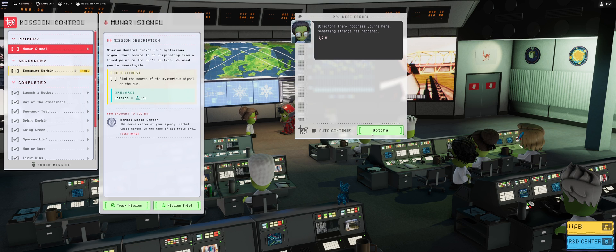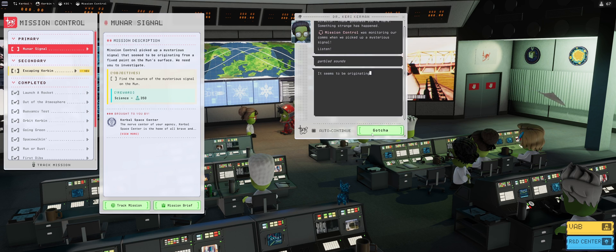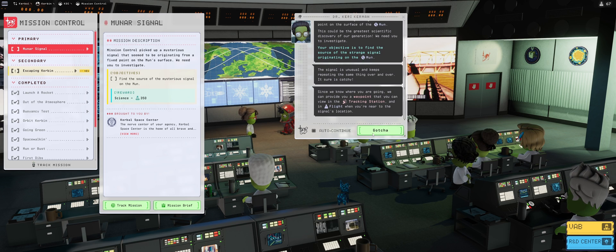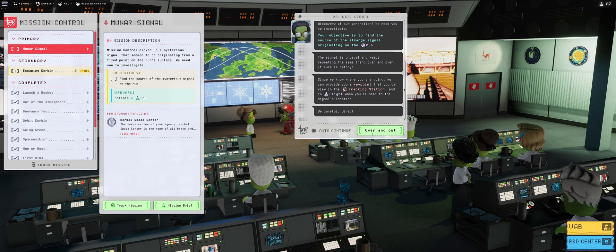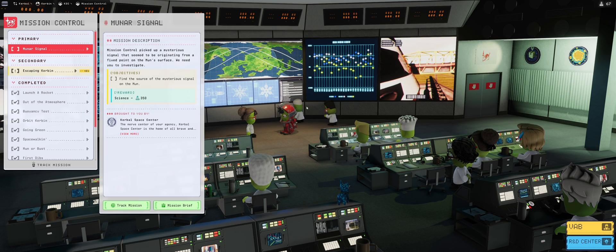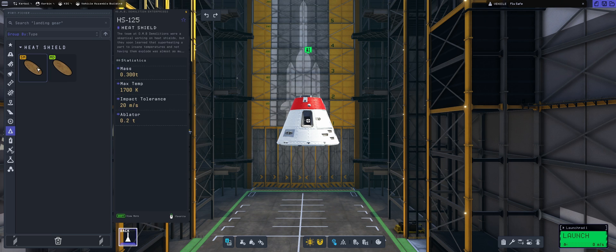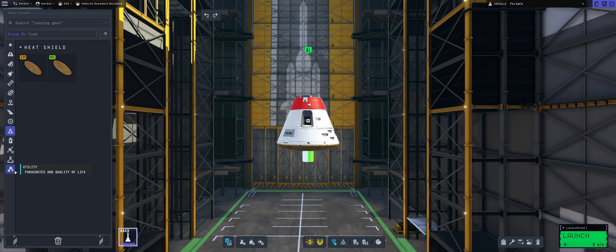We're going to do the Mooner Signal mission, of course. Director Terry Kerman, our favorite coffee drinker, is looking at everything, and yes, everything points to the place where we will need to go to the moon and get the flying satellite. So we have unlocked the tech in the previous episode, so I'm just going to go straight into the assembly.